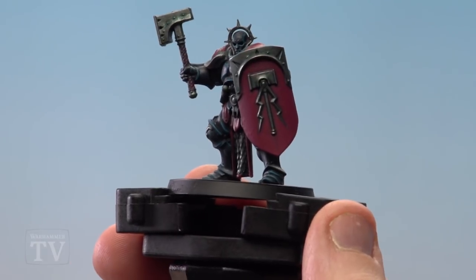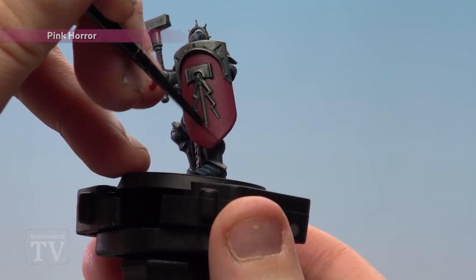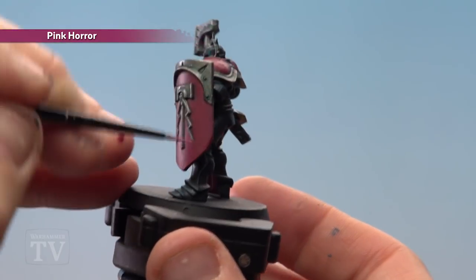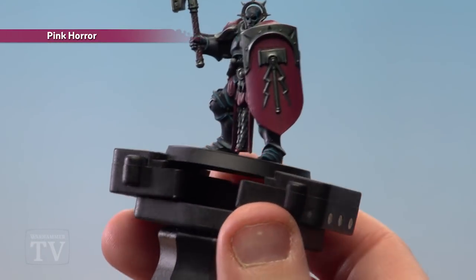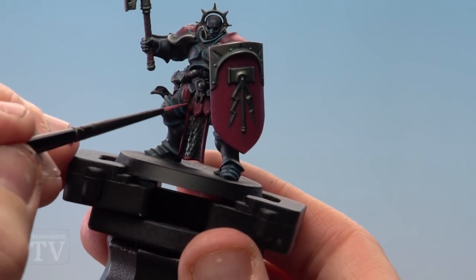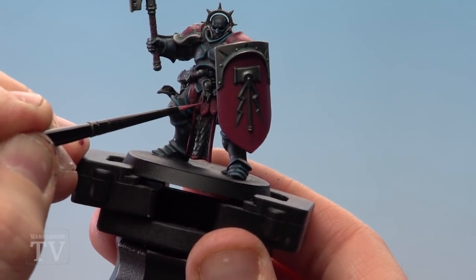With the blue areas now highlighted, we're going to highlight all the magenta areas using Pink Horror — still using the small layer brush. Around the shield, just use the edge of the brush; you can do the same on the shoulder pads, but on the tabard you'll need to use the tip and be very careful. Make sure you highlight all those areas.